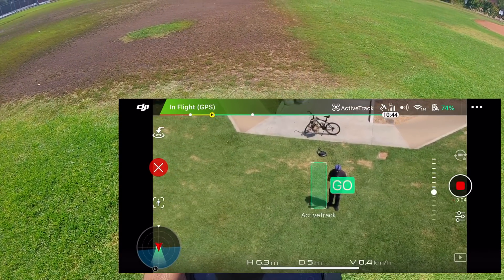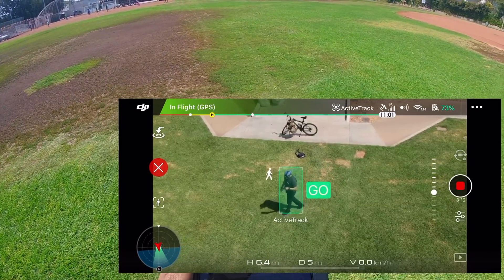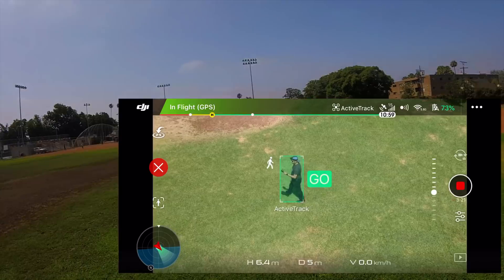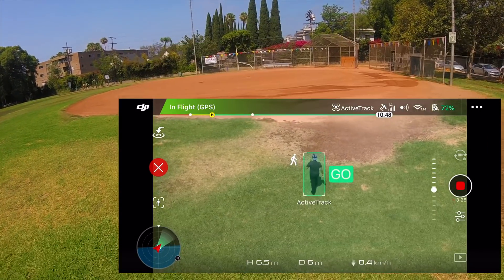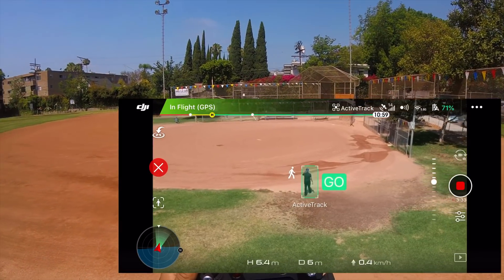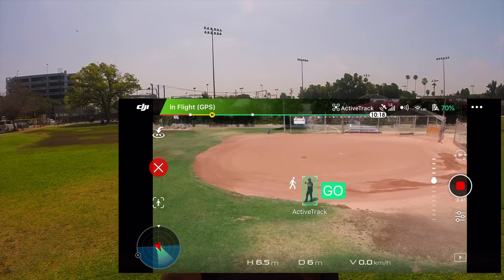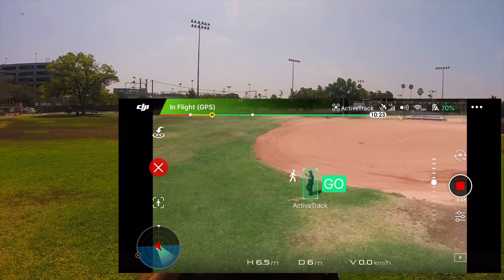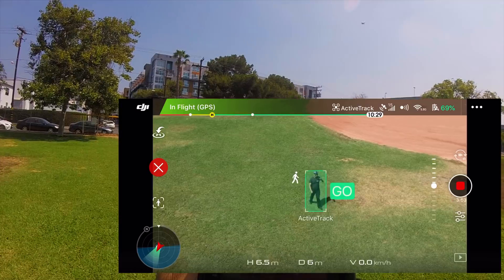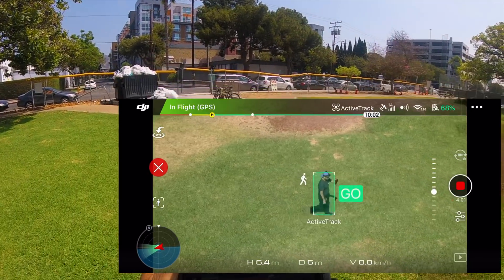The next mode is Active Track. Before you do Active Track, you have to turn it on and drag a box on the subject you're going to track. When you press that go button, the drone actually follows you. I've heard that it can follow you from 0 to 100 meters and won't go beyond that. Make sure your front sensors are also turned on, because if there are branches and trees and other obstacles, the front sensors will help you avoid any accidents.